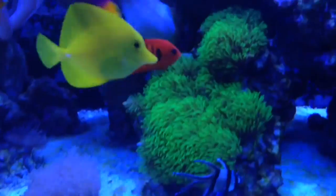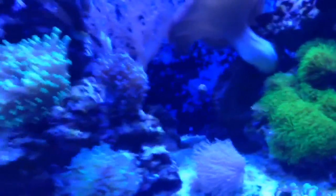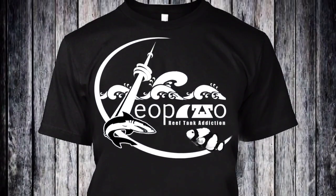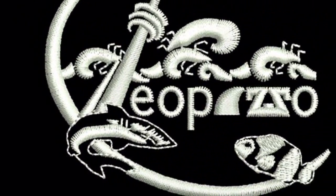Well guys, that looks like a wrap for today's video. Hopefully you guys enjoyed it. We moved the 240 gallon reef tank — again, no livestock was in the tank, it was all emptied before we got there. We just had to move the actual tank and stand. Definitely subscribe for more future videos like this, and thank you very much for watching. Let me know what you guys think and we'll talk to you guys till next time — stay tuned.